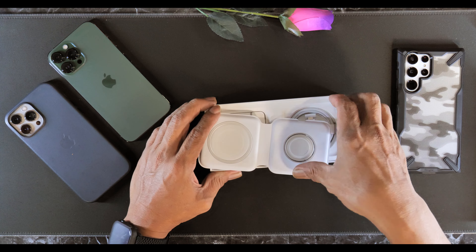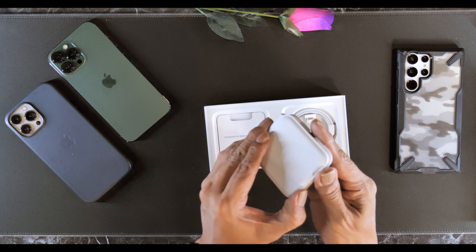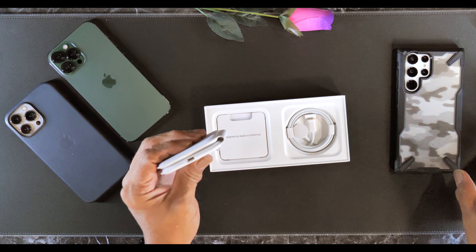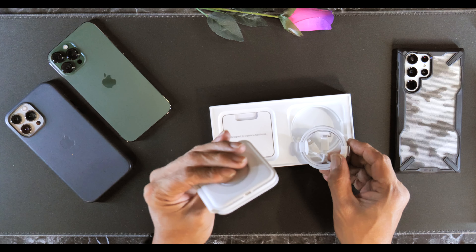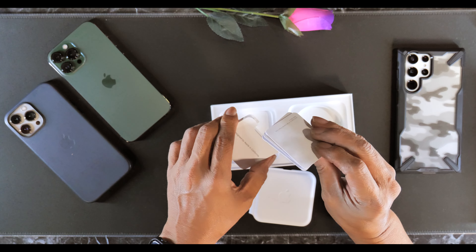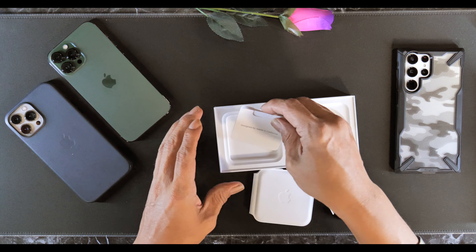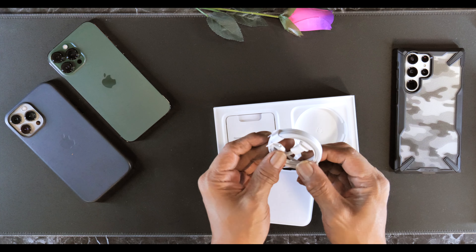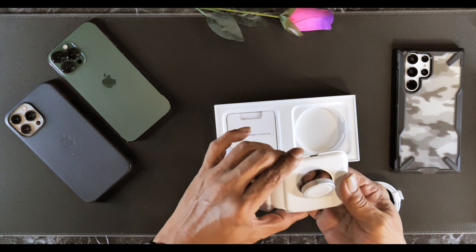Nice white device, very compact. That's a USB-C to Lightning cable. Yeah, USB-C to Lightning, and just your instructions. No stickers — USB-C to Lightning connector, and this pops up.